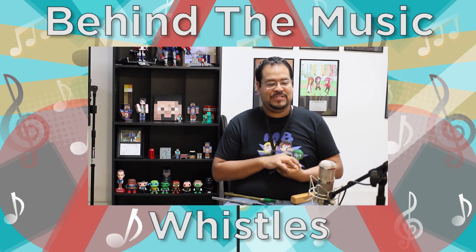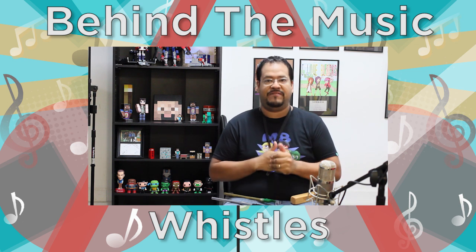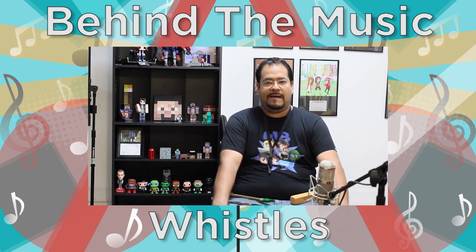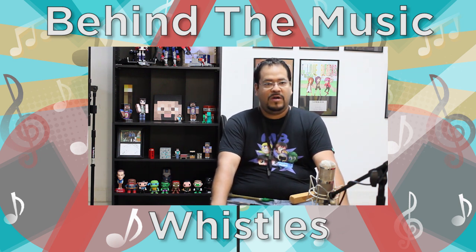Hey guys, what's going on? Welcome back to another behind the music instruments that you've seen in my videos. You're gonna get a little bit more in-depth look so you know what they are, as far as names and that kind of stuff. I'd love to answer questions from you guys.